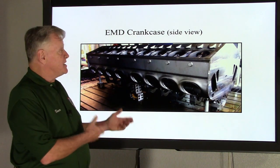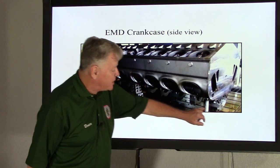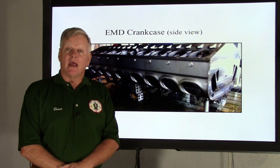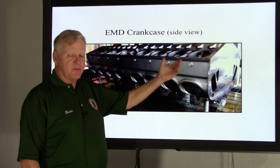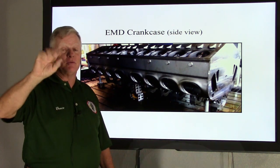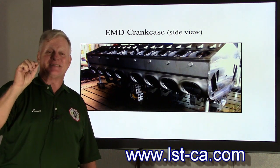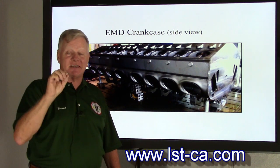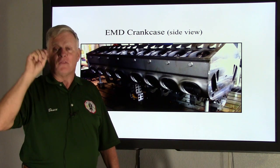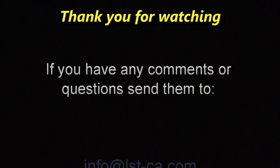So ladies and gentlemen, that is the EMD crankcase top view and side view, and a little bit of the bottom view. Stay tuned for next week as we start to build into this crankcase. Don't forget to go to our website: lst-ca.com. Thank you, and thank you again, Bob, for filling in last week for me. Have a safe day.